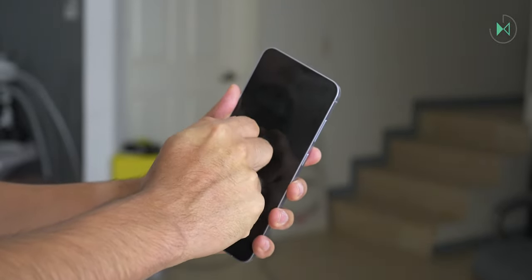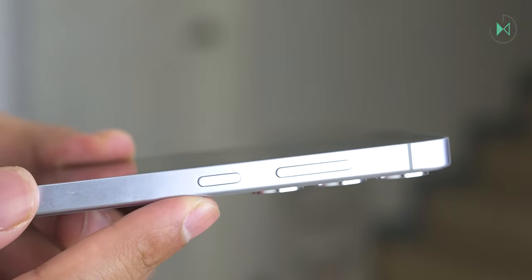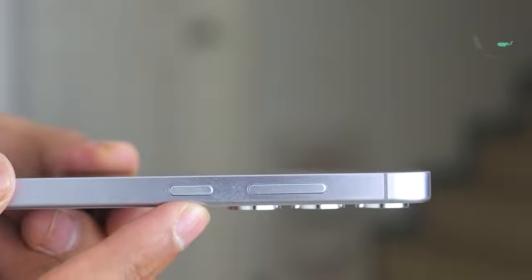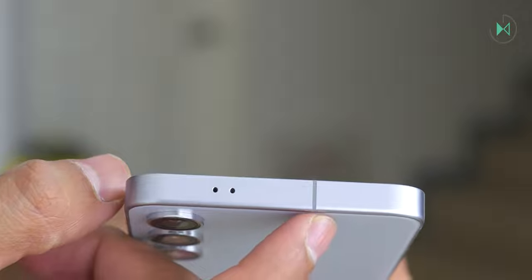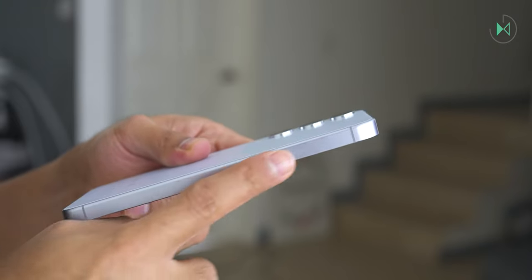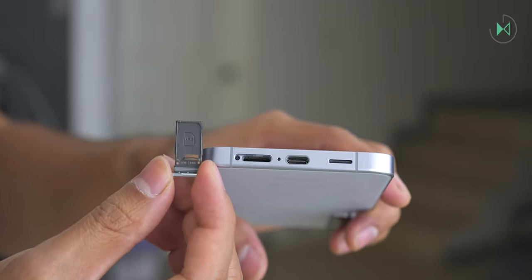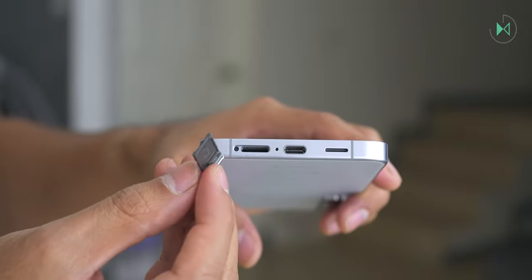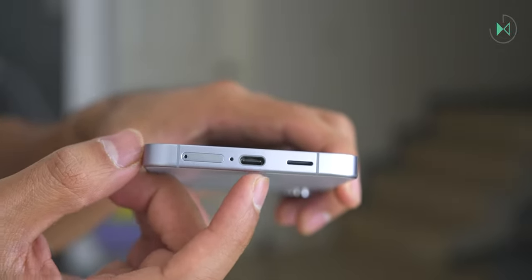The frame is made of aluminum at a quite resistant level. On the right side we find the power button, which also serves to call Bixby, and the volume buttons. On the top there are two microphones and a plastic band to help antenna connectivity. The frames have a completely straight finish, giving it a touch very similar to the iPhone. The left side is completely clean without any ports or buttons. At the bottom, we find the nano SIM card slot — note you cannot put a microSD card in it — along with a microphone, the USB-C port, and the speaker with a new non-grid design.